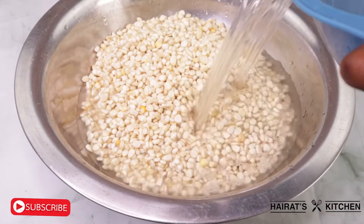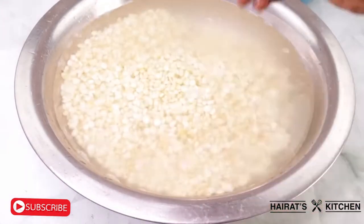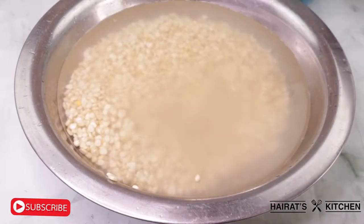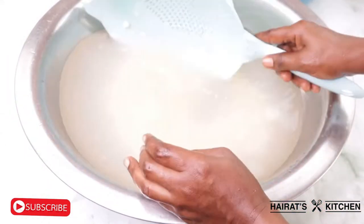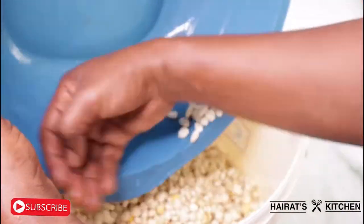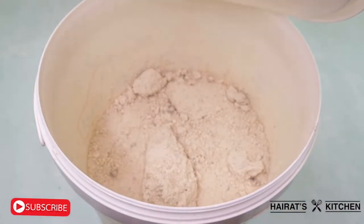Wash the maize thoroughly for three to four times once again. Then take it to the commercial cornmeal — if you have a very good blender you can blend it at home, if not just take it to the cornmeal. After that, allow it to cool down a bit.